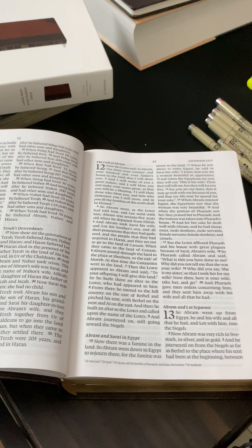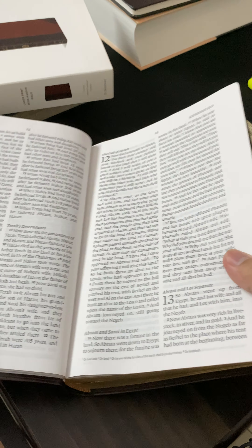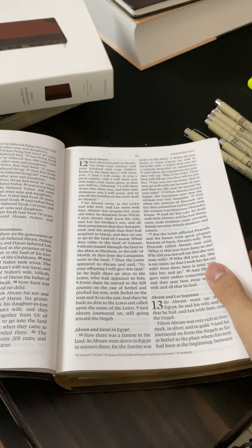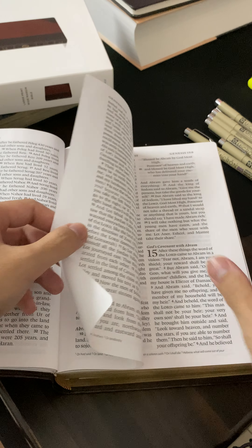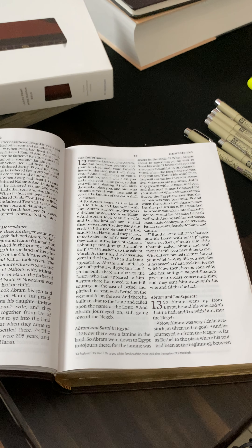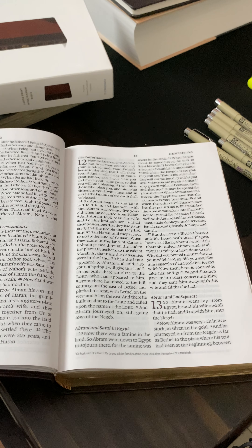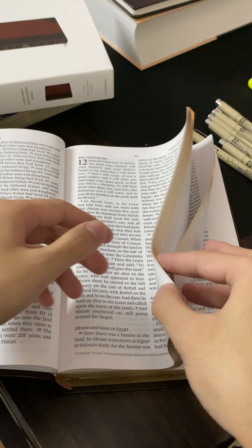Some Bibles come with the option of having a single column on both sides, which gives you more space, or journaling Bibles where you get a single page after another so that you can take lots of notes. But I like this one. I think it's going to last me for the next 20 to 30 years, God willing.